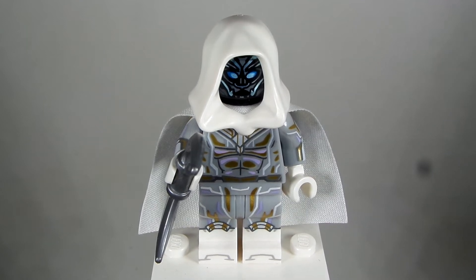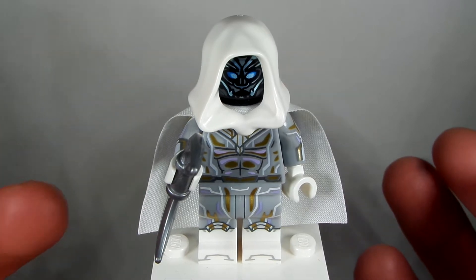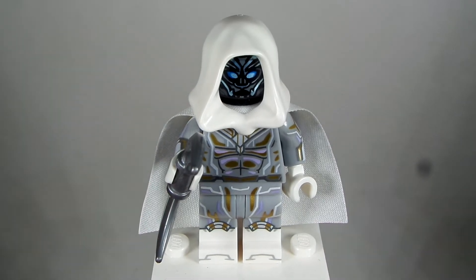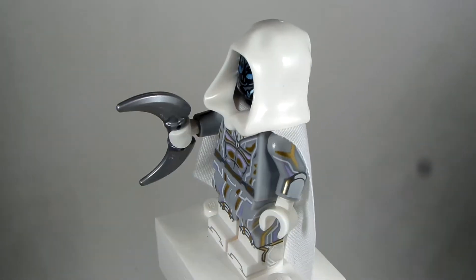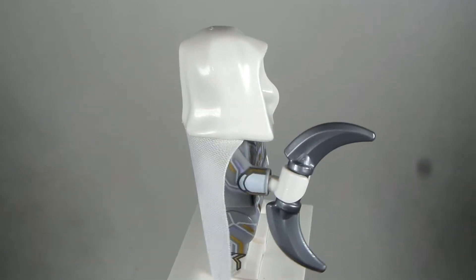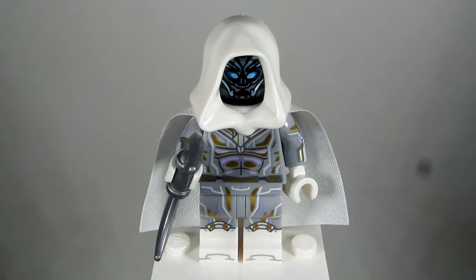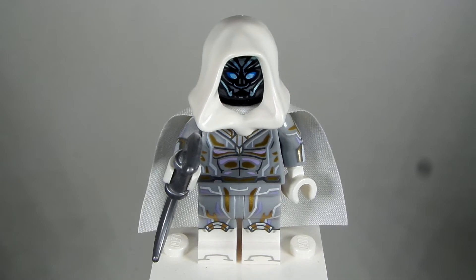Why, hello everybody, LEGODude11 here, and today's a brand new custom minifigure tutorial, and today's is an epic one — a super epic one — because today is the first week of my Moon Knight customs, and this one I am super excited for because this is my Moon Knight custom, which I think just looks so awesome. I'm pumped for this show.